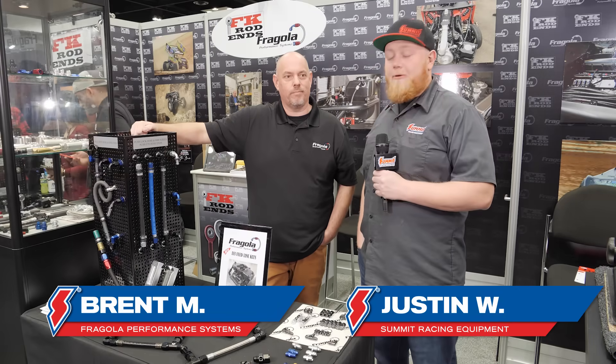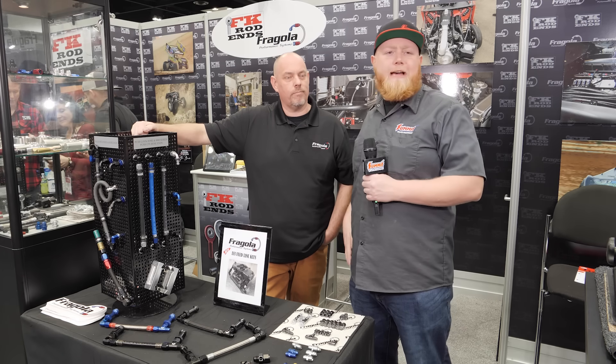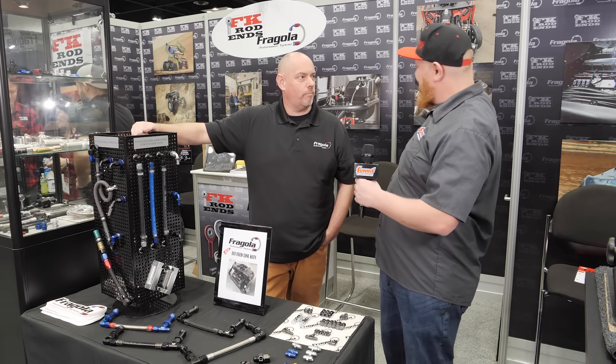What's going on guys, it's Justin here from Summit Racing. We have Brent here from Fragola and he's going to tell us about some of their cool fittings and lines, and then we're going to show you guys how to make a line. How are you doing today? How's your show going? Beautiful — PRI, we're out here in Indianapolis. Had a good first day, second day, and it's very busy, so we're happy with the attendance.